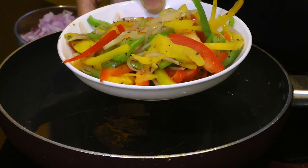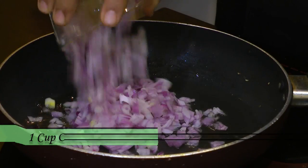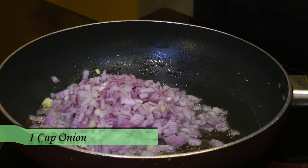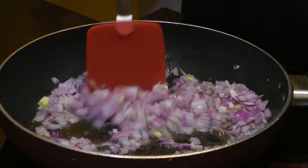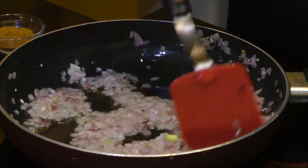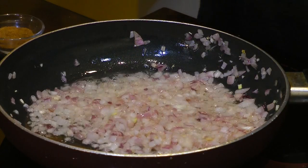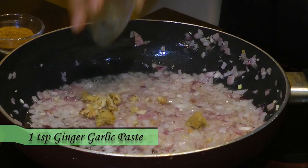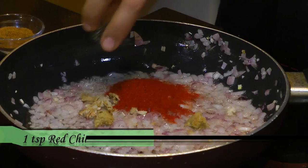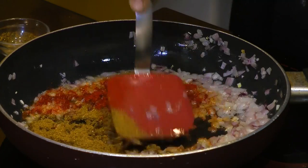After removing the veggies to a separate bowl, in the same pan heat two tablespoons of oil. Goes in the finely chopped onion — sauté over medium heat for four to five minutes until lightly golden. After about six to seven more minutes they have started to caramelize. Now add in ginger garlic paste, red chili powder, and garam masala — mix and cook for two more minutes.